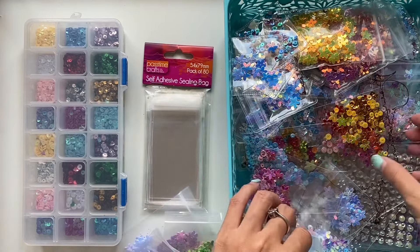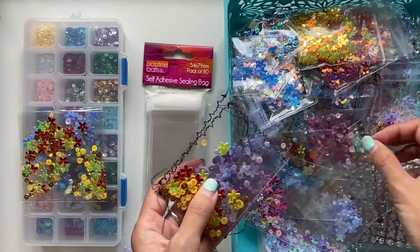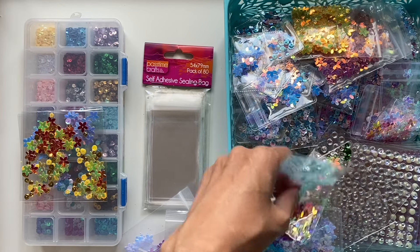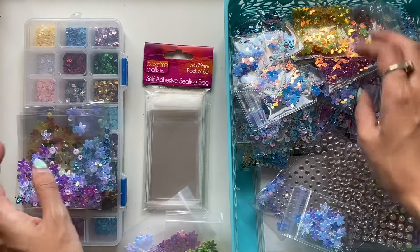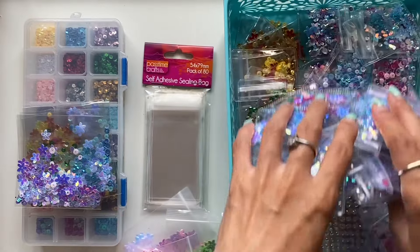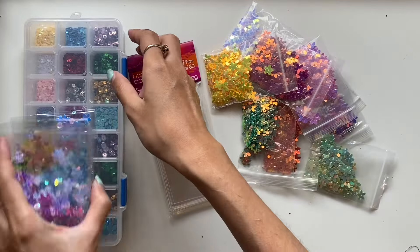I've had a couple of tutorials on my channel before showing different ways that I make these shaker bags. Some of them I just use the packaging from other products like from stickers or die cuts or even from these sequins. You can get ones that are the perfect size where you can put some sequins inside and fold over the self-sealing flap and you've got a ready-made shaker bag, or you can get packaging that might be a bit bigger, cut it down to size, sew around the edges, fill it up with sequins and sew it closed.